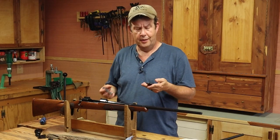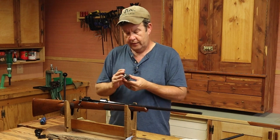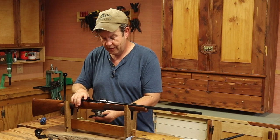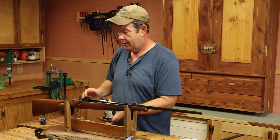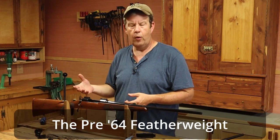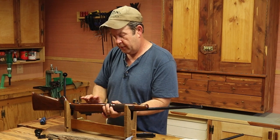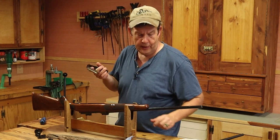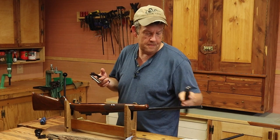Something else interesting I just noticed — the floor plate on the XTR is actually steel. That's a surprise, because the very first rifle I know of that used an aluminum floor plate was the original pre-64 Winchester, specifically to cut down on weight. So I was surprised to see a steel floor plate on this XTR, and I can definitely feel the weight difference between it and the 2012.